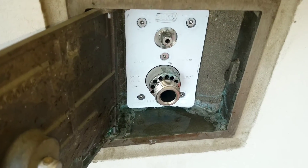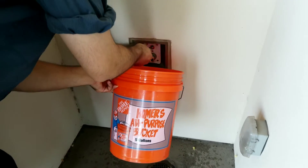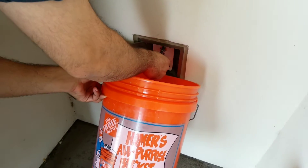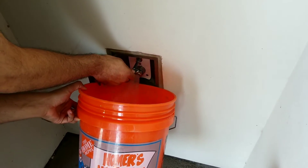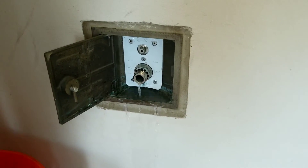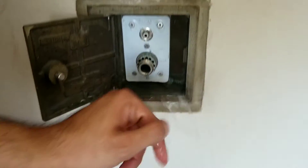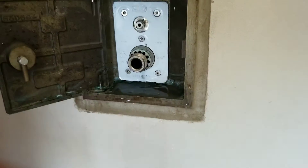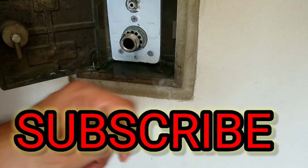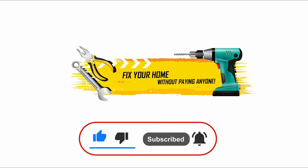There you go, everything is in place, tight and nice. We turn on the water from the main to test it. After putting the plate back, when you turn it to the left the water comes out, and when you turn it to the right it stops. You may see a little water dripping — that's normal — as long as it stops when closed, that's perfect. Make sure to subscribe to the channel; I'll show you how to fix problems around your home. Don't forget to like the video for the YouTube algorithm — it helps me a lot. See you guys next time, take care!